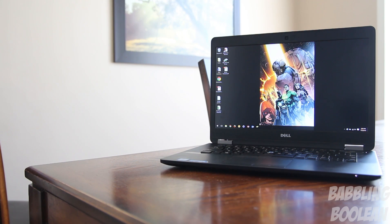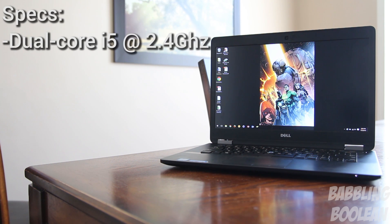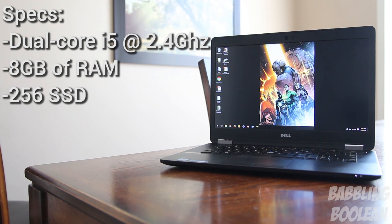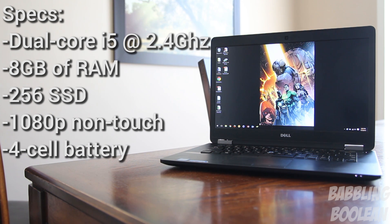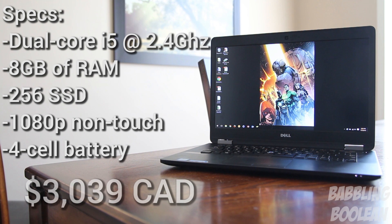If you go on the Dell website you can configure some of the specs. My particular model has a dual core i5 processor clocked at 2.4GHz, 8GB of RAM, a 256GB SSD, a 1080p non-touch display, a 4-cell battery — and this particular build will run you a whopping $3,039 Canadian.